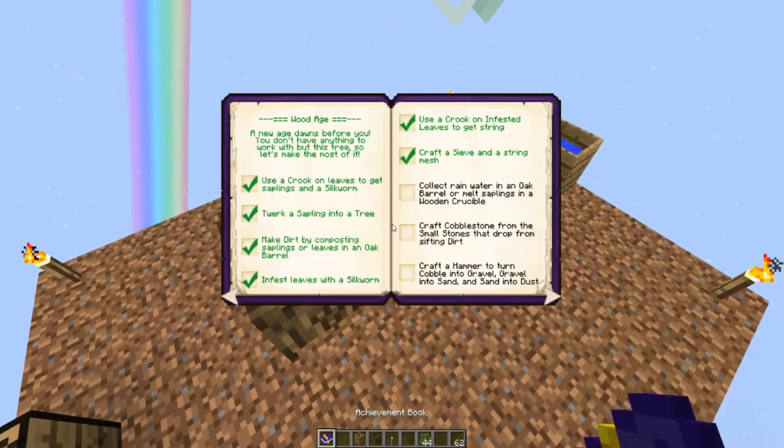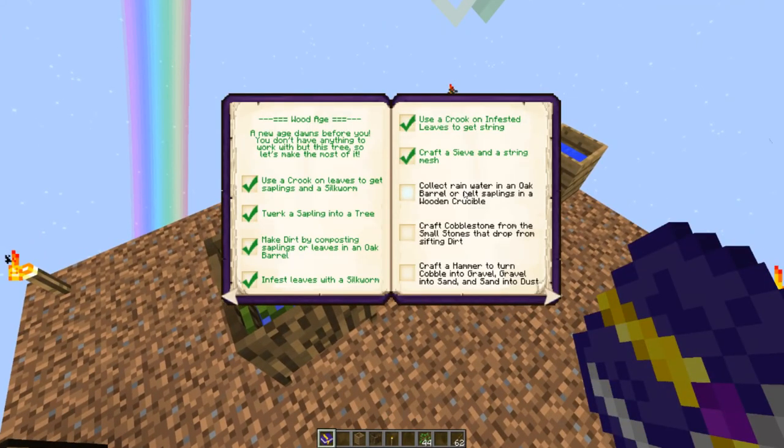And that is about it — that is collecting water in an oak barrel or melting saplings in a wooden crucible, done.